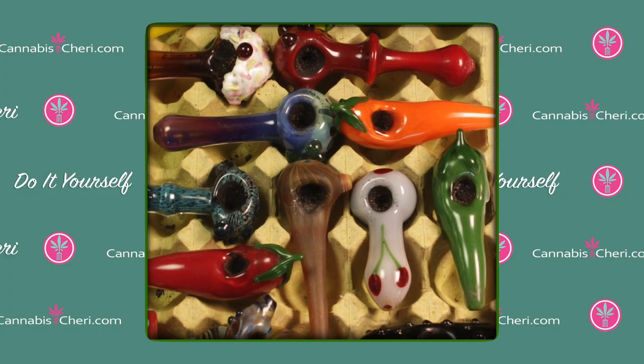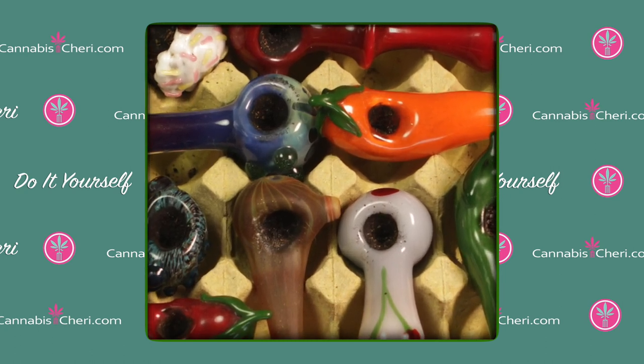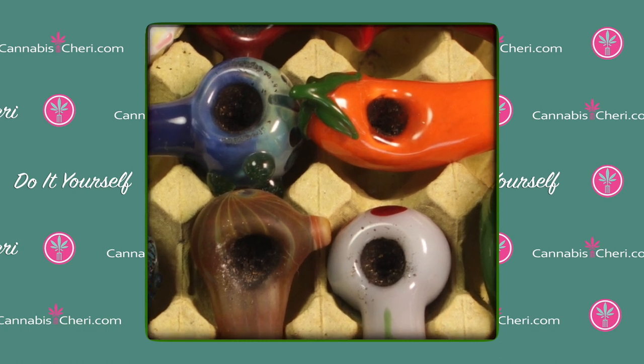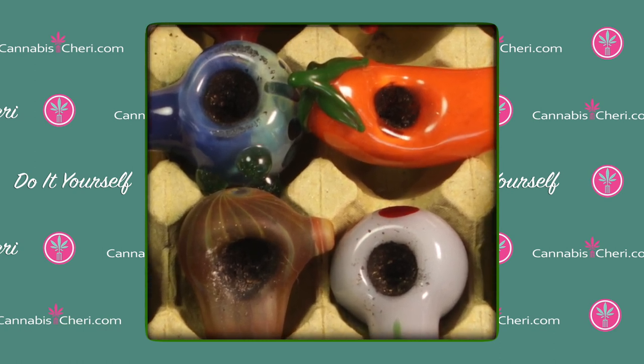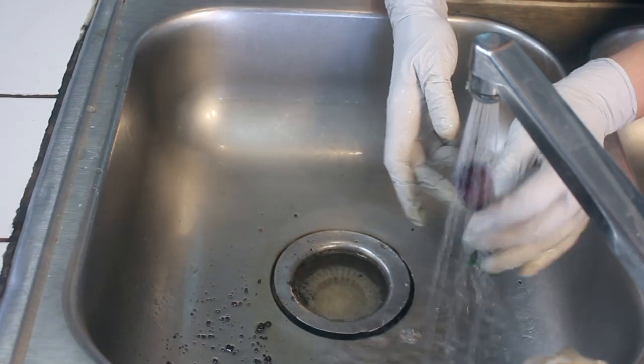Today we're going to be cleaning these glass pipes, and I did something you should never do — I let these pipes get really dirty. In fact, I let some of them get disgustingly dirty for the purpose of this demonstration. The dirtier your pipes are, the harder they are going to be to clean. So clean your pipes often and you won't have to work as hard.